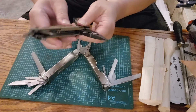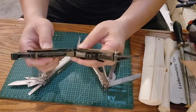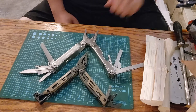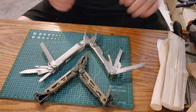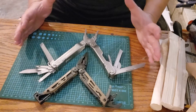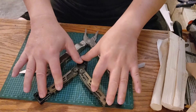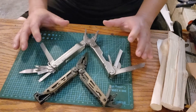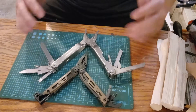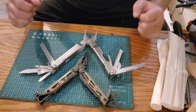Here's the comparison: the Super Tool 300 is more versatile for utility use, while the Signal is designed for wilderness camping and wilderness survival. That said, both of these tools can be used for many of the same purposes.